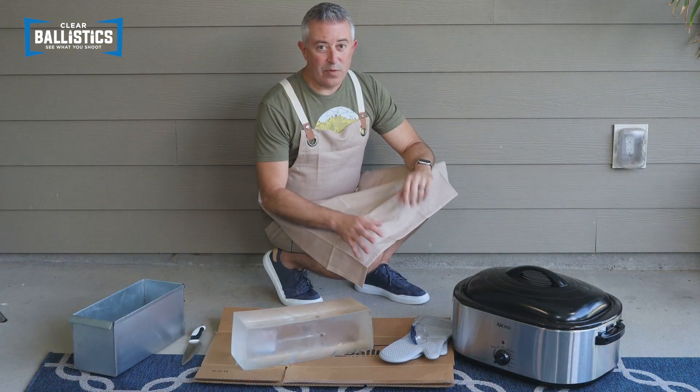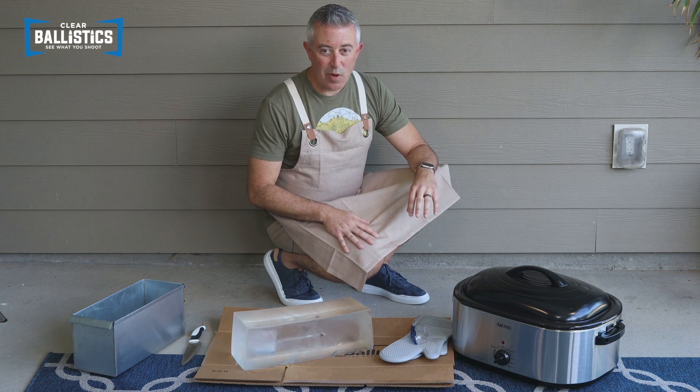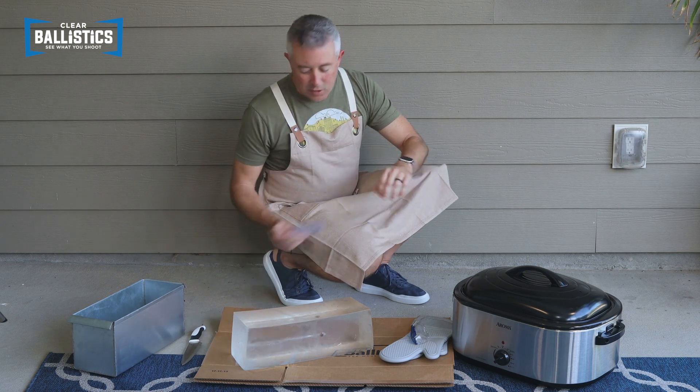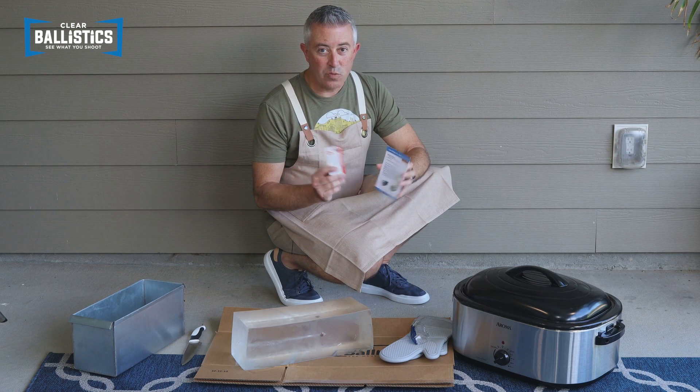We don't want to forget our PPE. We have our oven mitts, eye protection, and our apron as well. It's good to also consult the included instructions and the warning card.